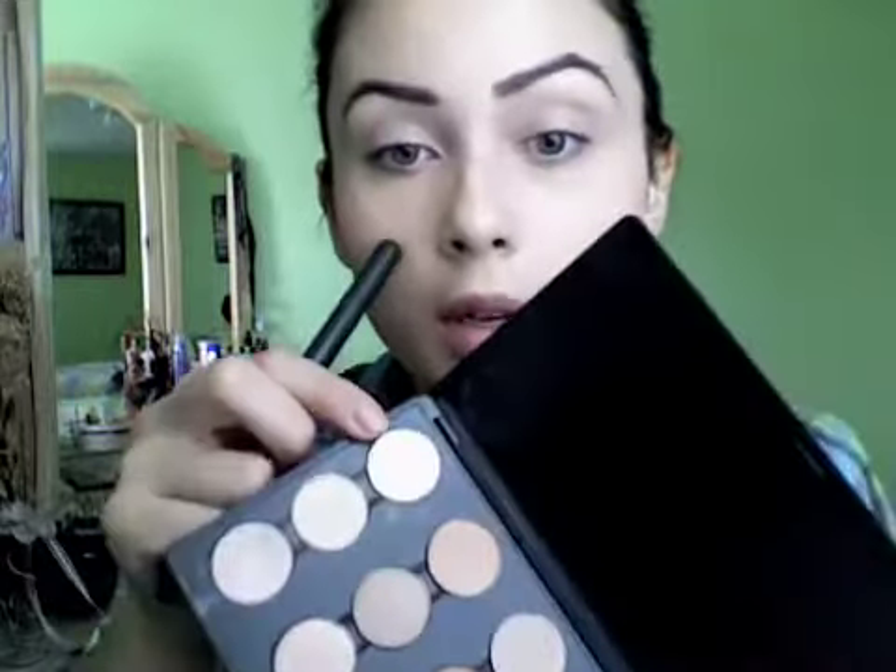So I went ahead and filled in my eyebrows and applied an eyeshadow base — I used a Painterly Paint Pot. Now I'm going to apply a light colored eyeshadow. I'm using Vanilla, which is this color right here. It's not exactly matte, but it doesn't come off as a frost or anything — it does have a little bit of shimmer to it. So I'm applying that all over up to my eyebrow using a 227 brush.